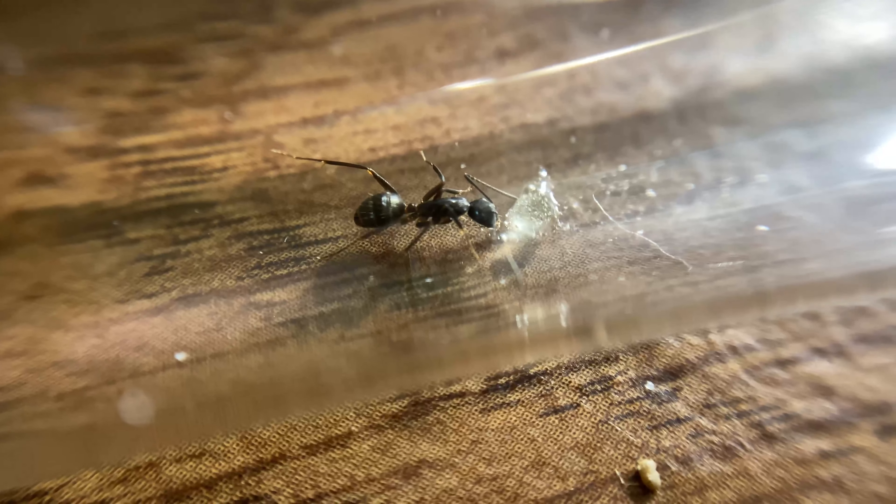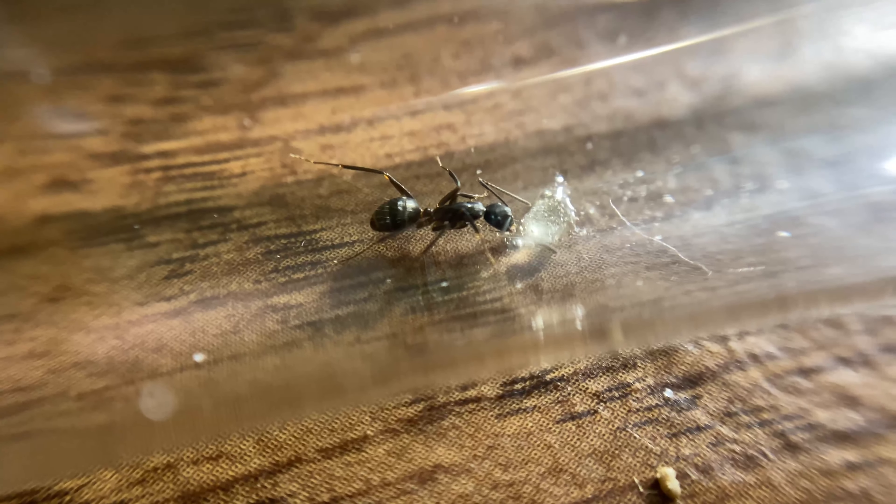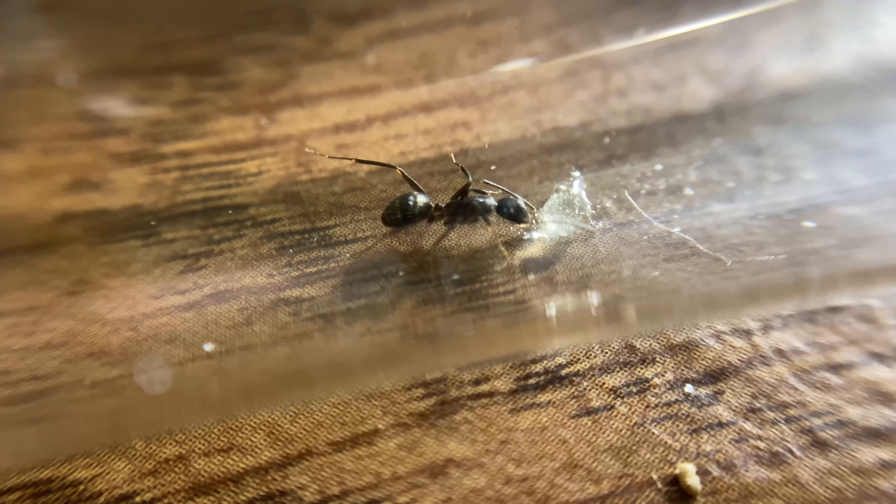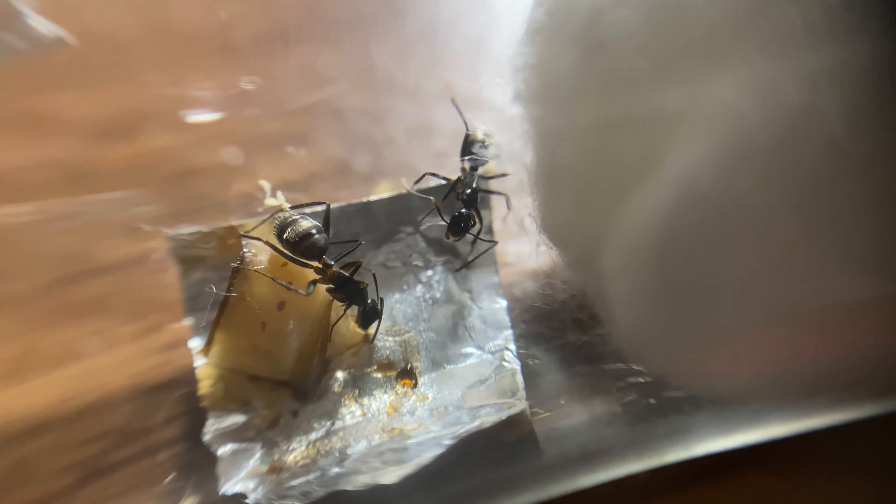After the nanitics eclose, the queen is running dangerously low on her food supply. At this time, you should feed them a sugary food like honey. The colony will also need protein soon, and so a source of insects or protein jelly should be given to feed the larvae.